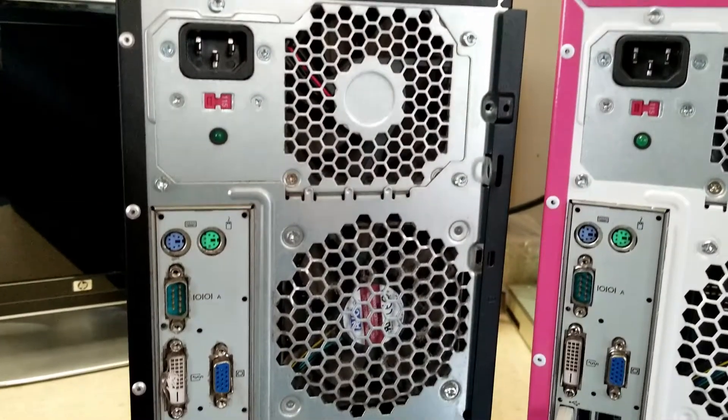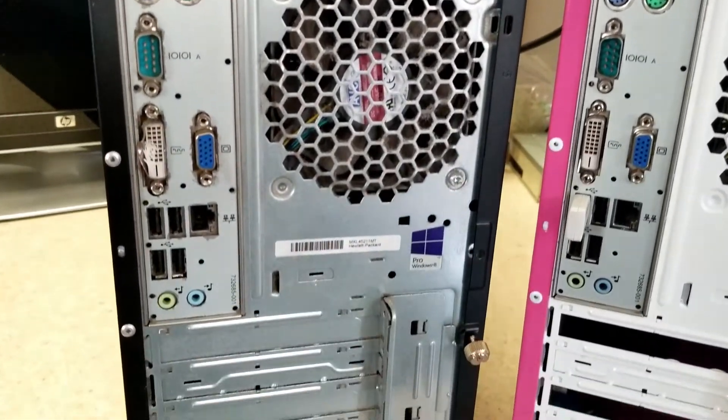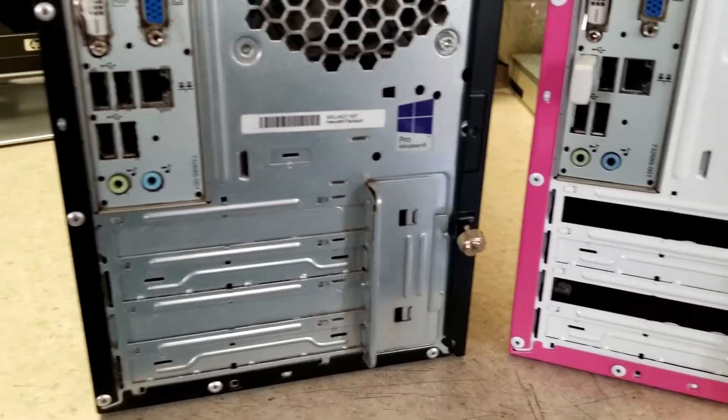In this view from the rear, the one on the left has a smashed DVI port, so we're going to use that one later to test the CPU with a dedicated GPU.